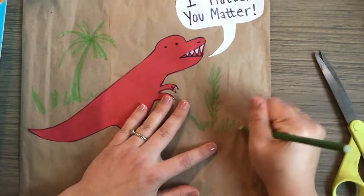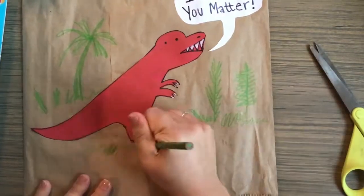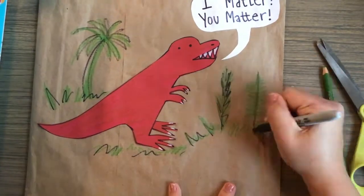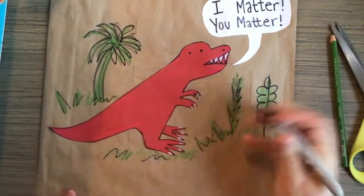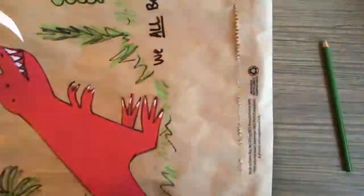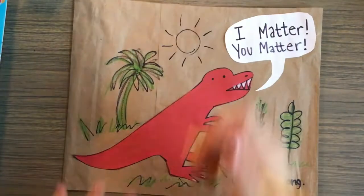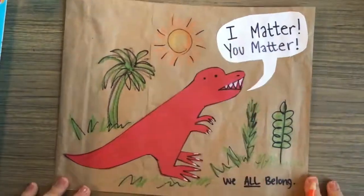It looked a little boring, so I also decided to add some plants in the background, kind of similar to what I thought dinosaurs might have seen in their environment. I also added 'we all belong,' and I cut off the extra. It still looked a little empty, so I added a little sun.